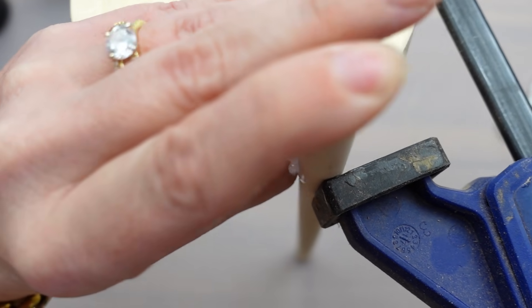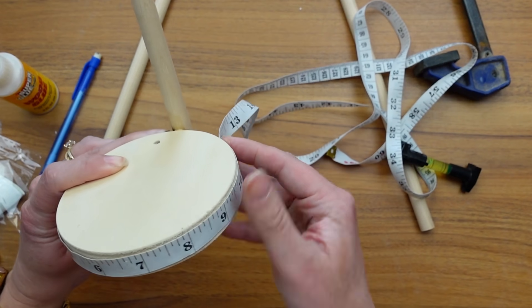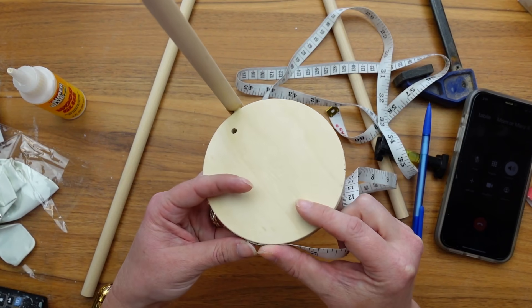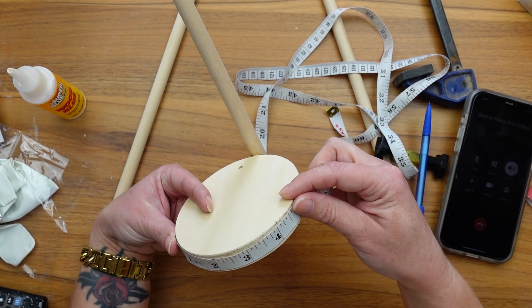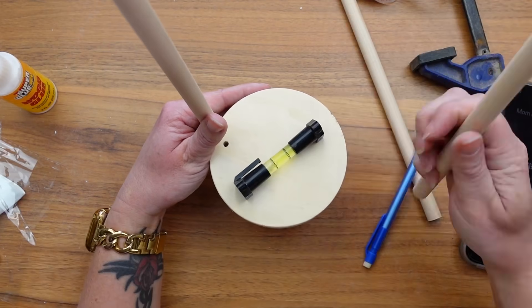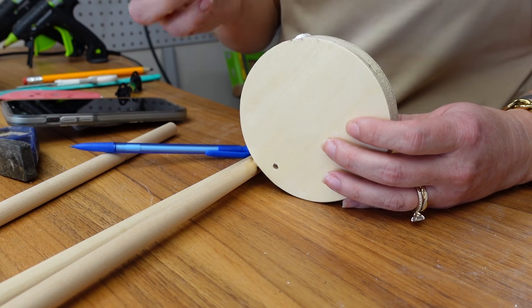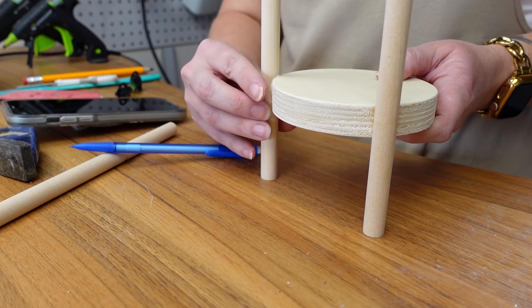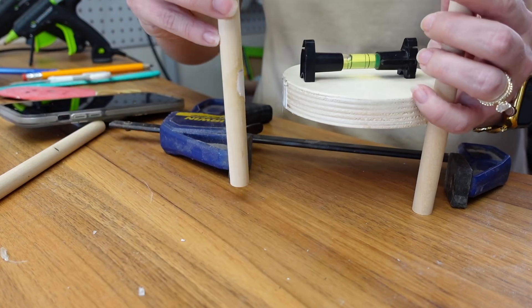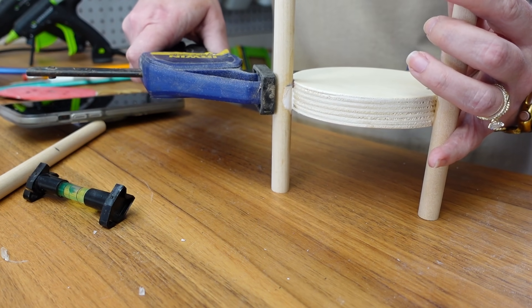I had to let each leg dry in place before adding on the next, so when it was time to add the next leg, I measured the circumference of the circle so I knew where to put the next two and they would be evenly spaced. Then I got out my mini level to make sure the plant stand is functional and I don't glue one of the legs on slightly higher than another. I also had the genius idea to add a dab of hot glue to hold it in place while I got the clamp on. Now why didn't I think of that sooner? Better late than never though, right?